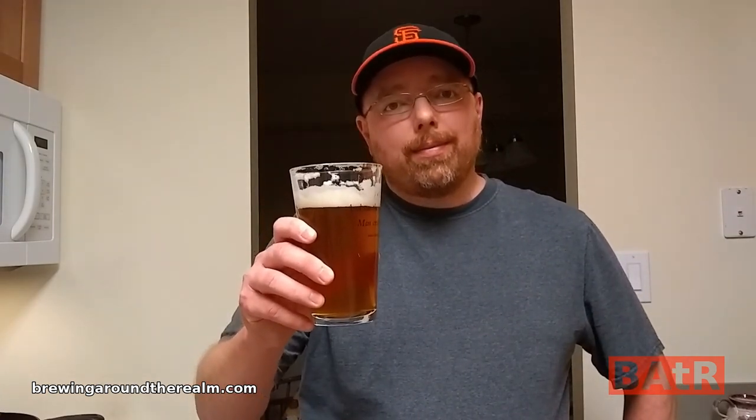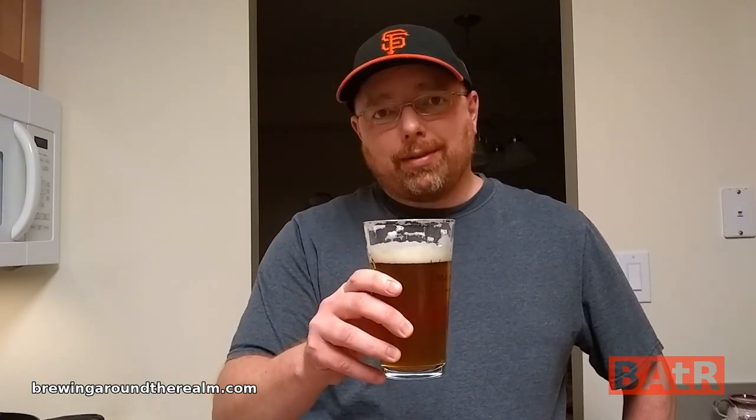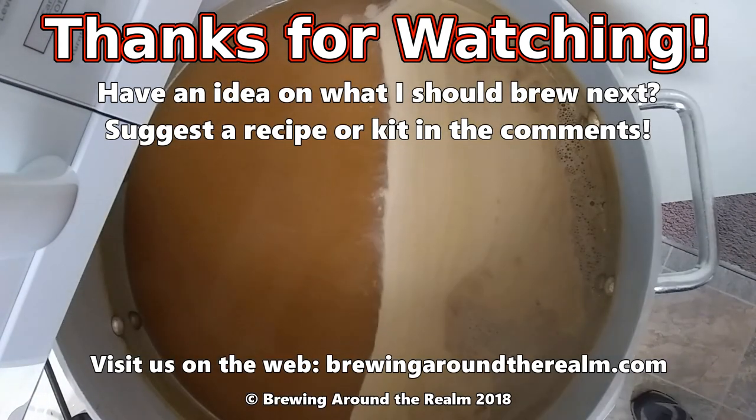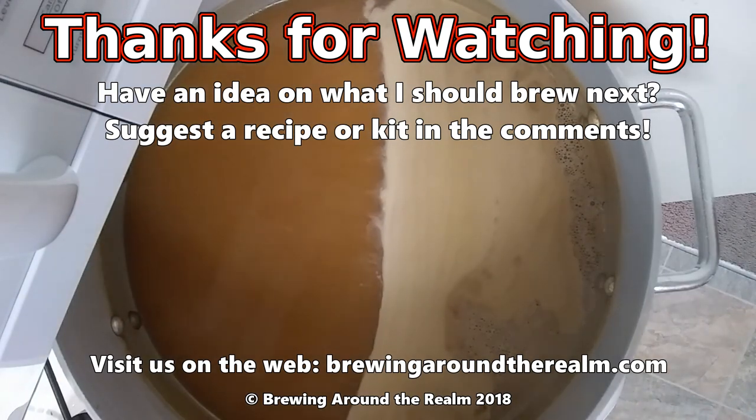I hope you enjoyed watching today's video. Remember to like, subscribe, and share. If you haven't clicked that bell notification icon to keep up to date with all my future videos, please do so. If you've watched more than a couple of videos, it's probably time to click that subscribe button if you haven't done so already. Until next time — remember, I make all the brewing mistakes so you don't have to. I'll see you next time.